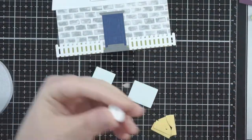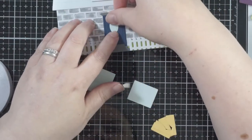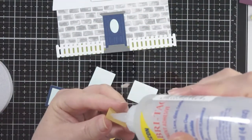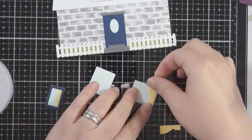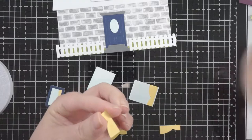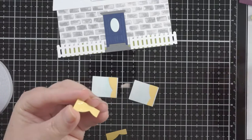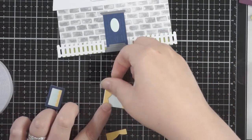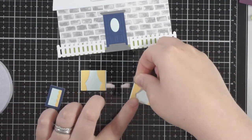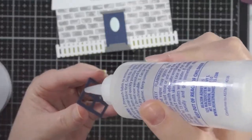I decided to put the cafe curtain on the one going in the dormer. Then I'll get the curtains for the other bottom windows fixed on. I've come in just slightly from the edge so you can see more curtain when you put the window frame on — you don't have to do that, but I just thought it made sense. Then I'll get the window frames on.